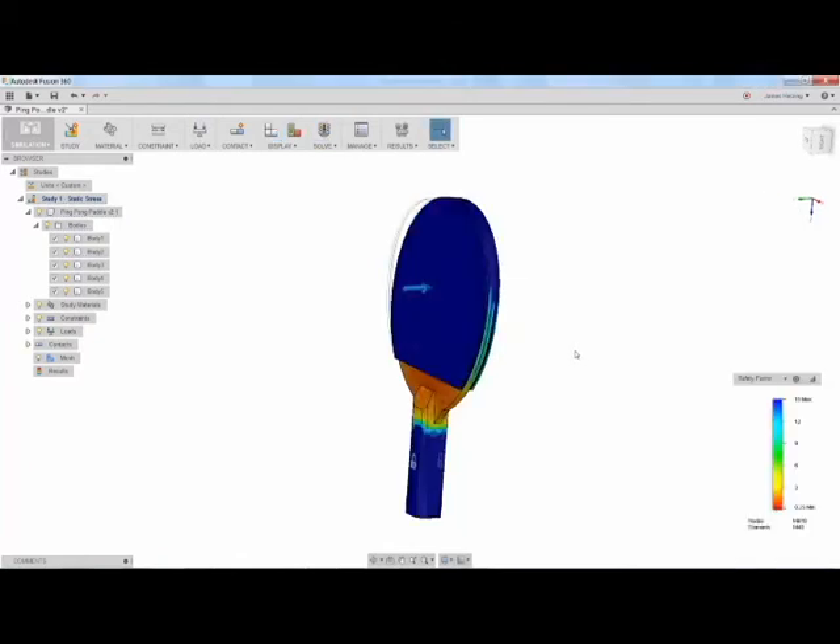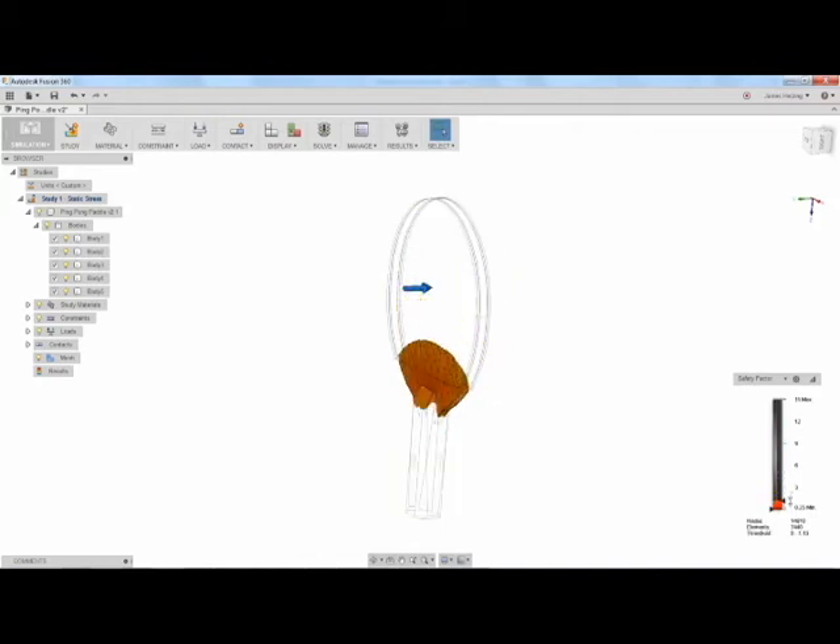Looking at the safety factor, it looks like his paddle should be breaking. I think it's pretty safe to say that Inventor is already cheating his way through the Olympics.